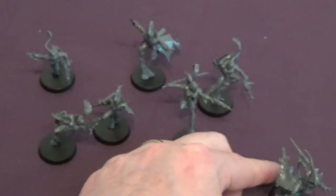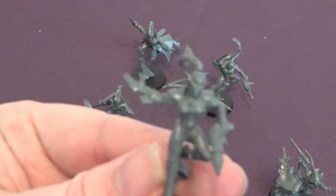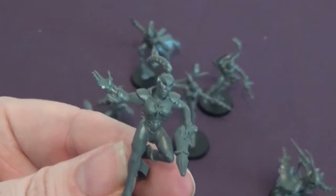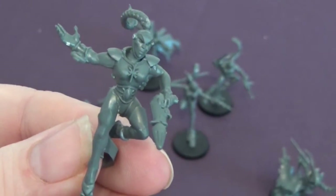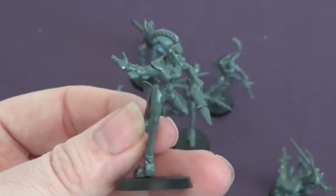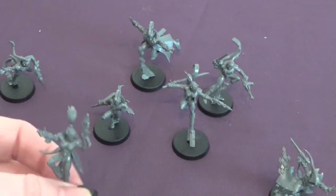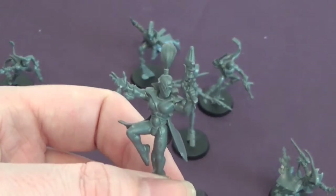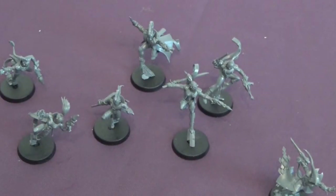So the troop — you get six guys in the box, which is half the size of a squad. There's plenty of options in there, a lot of mask options — some of them are quite cool. It's hard to choose which ones look best. That one's got a fusion blaster, so we've got two fusion blasters. And also Harlequin caresses. That one's got a coin under the base because it was flying off the base a bit.